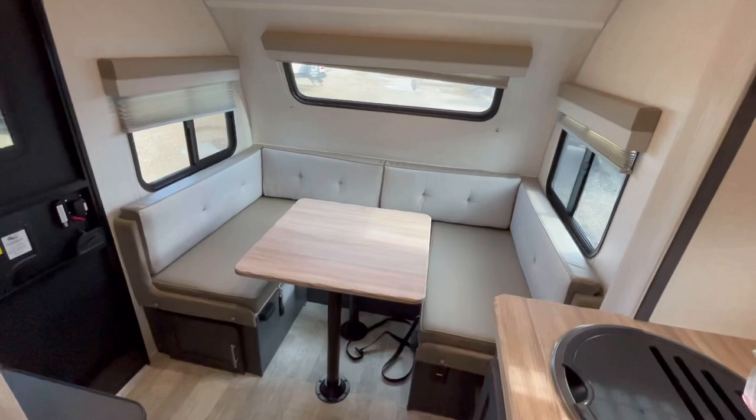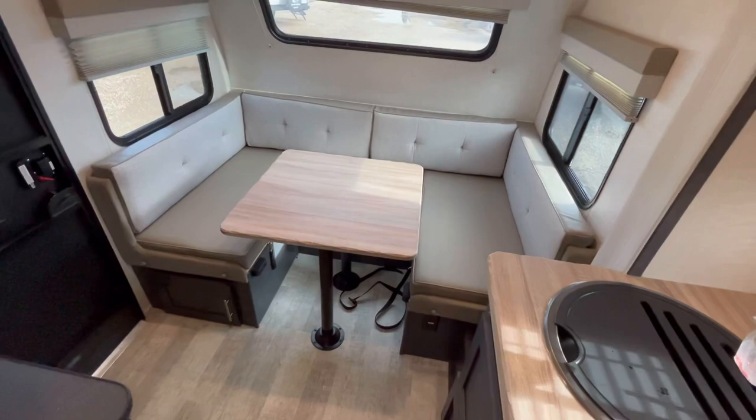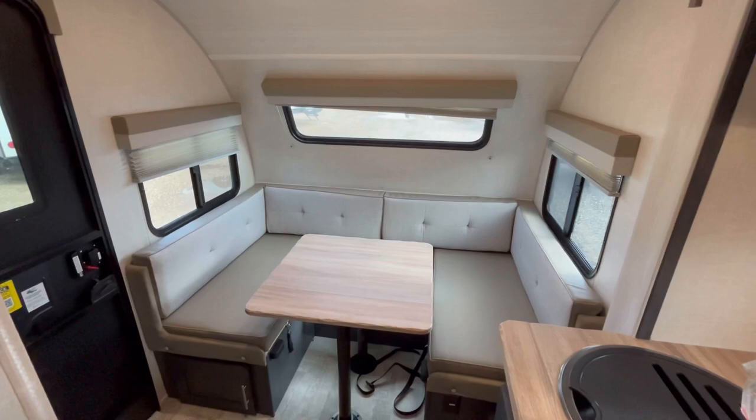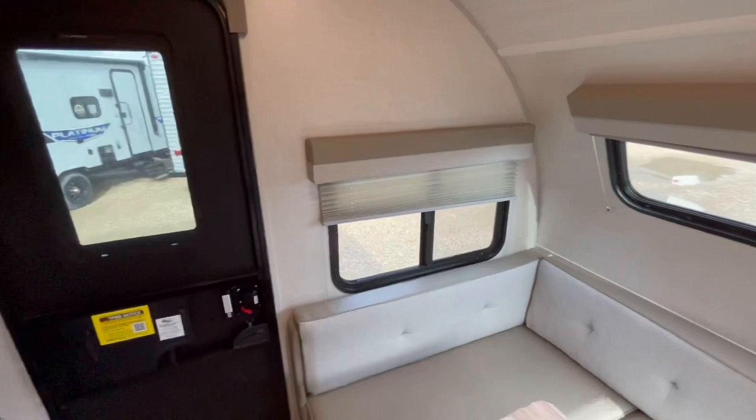So, 2023 changes: you've got a new cabinet color, kind of a dark charcoal gray, new countertop color — it's kind of a brownish wood color, and it looks really good. It looks honestly a little better in person because the camera sometimes has trouble giving you the exact color. You've got new upholstery colors, new flooring, new wallboard. All around, it is just a very, very nice look and feel in here.